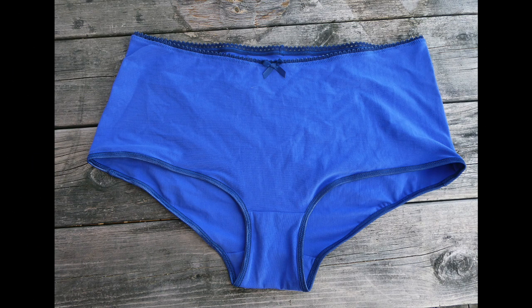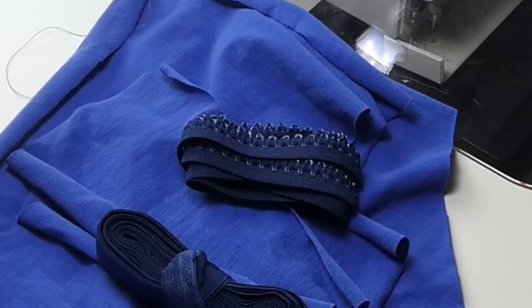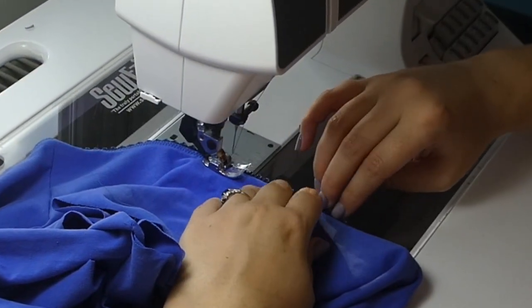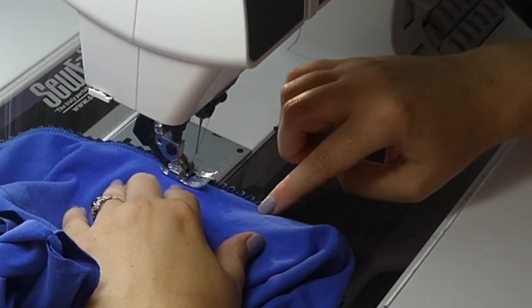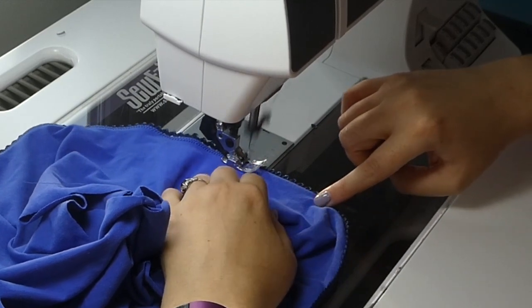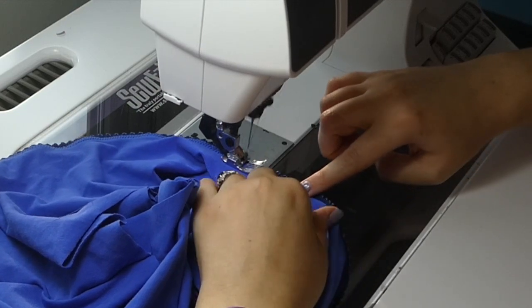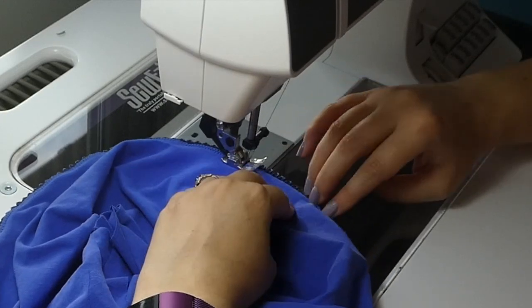On these blue ones, I have used a decorative bra elastic instead of the fold-over elastic for the waist hem. This is not designed to fold over, so you attach it by first zigzagging it right side to right side with the decorative edge facing down, close but not touching the decorative loops. Then, as you can see me doing, folding it to the back and zigzagging again from the front.